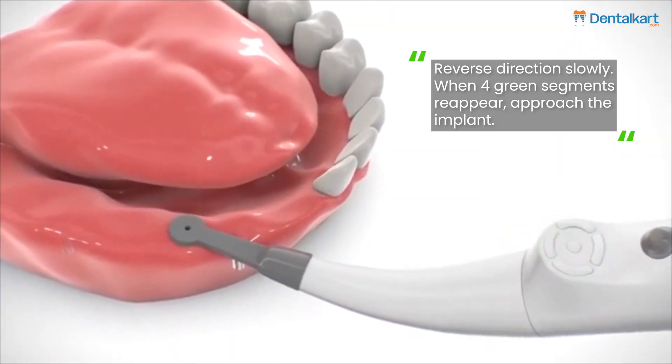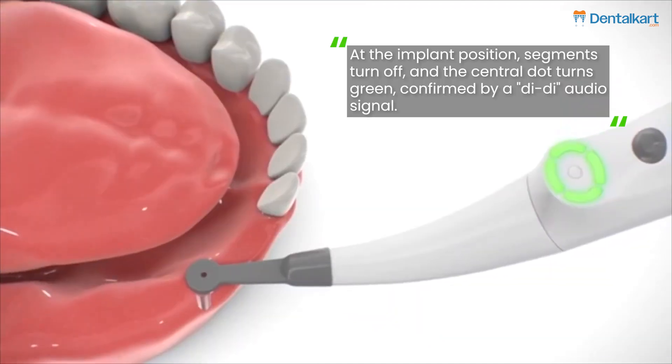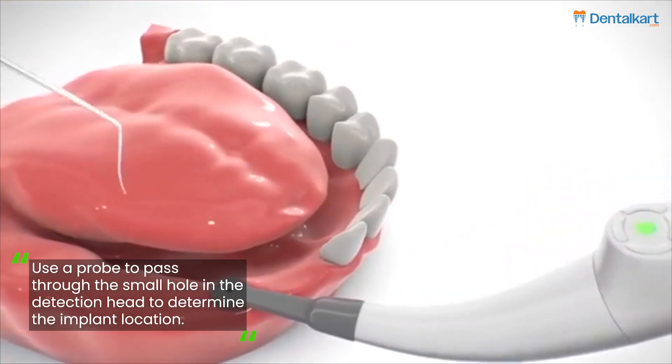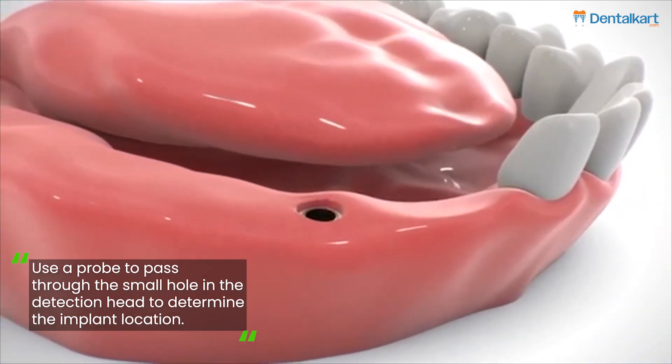Reverse direction slowly. When four green segments reappear, approach the implant. At the implant position, segments turn off and the central dot turns green, confirmed by an audio signal. Use a probe to pass through the small hole in the detection head to determine the implant location.